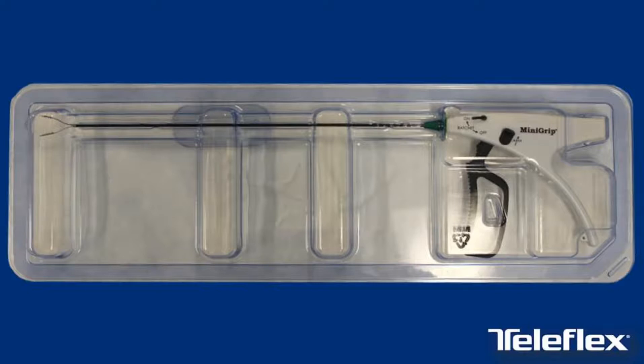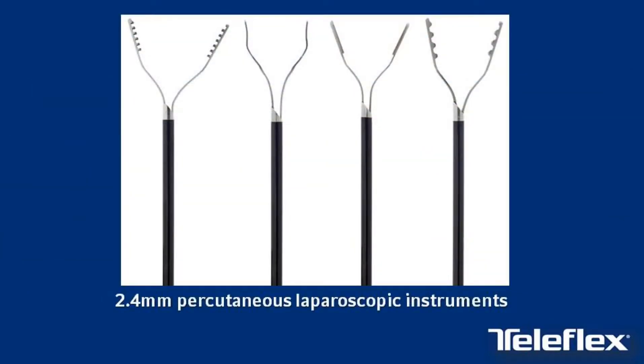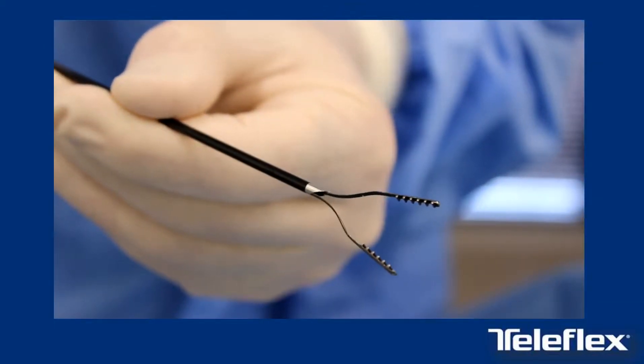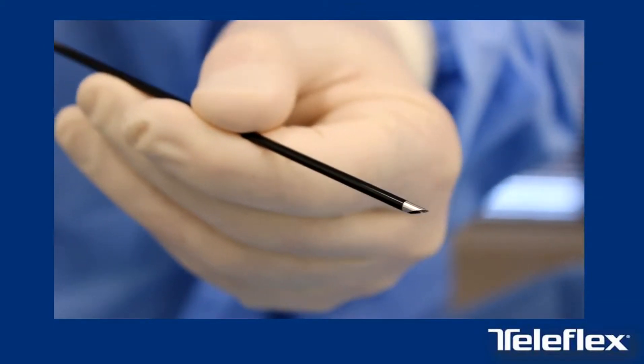Mini-Grip Graspers are single-use devices which are shipped sterile and should be properly discarded after use. Do not reprocess or re-sterilize. The surgeon-designed Mini-Grip Graspers are 2.4 mm instruments with a built-in insertion needle that allows for percutaneous insertion through the skin without the need for additional trocars, leaving a minimal scar.